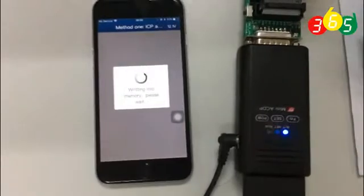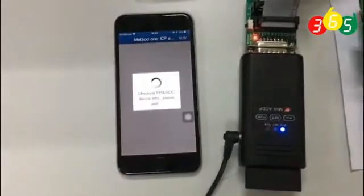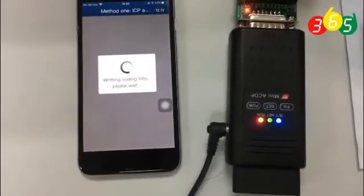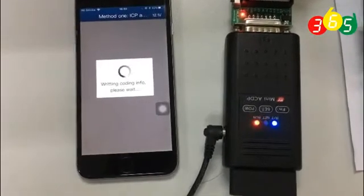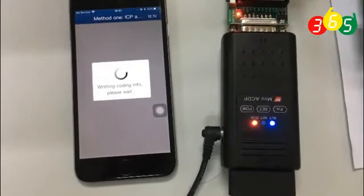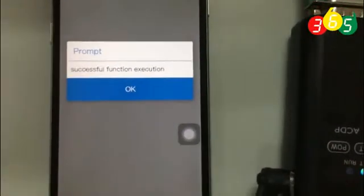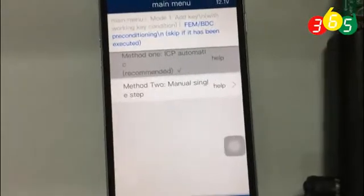You just follow the screen and then you can add the key. It's very easy — you don't need to do anything, just follow the screen. The file is backed up here. Successful. We are already finished reading the EEPROM. Now we are going to add a key.